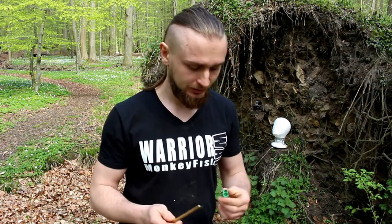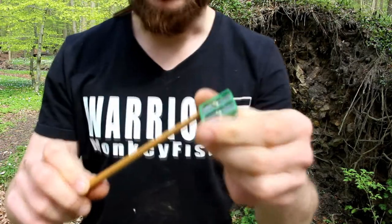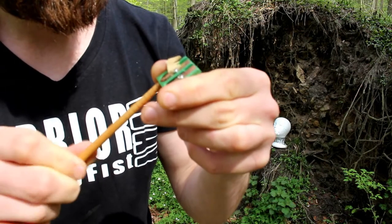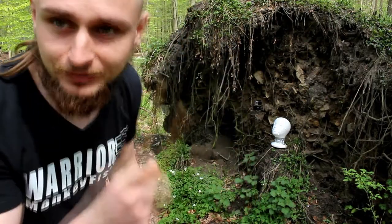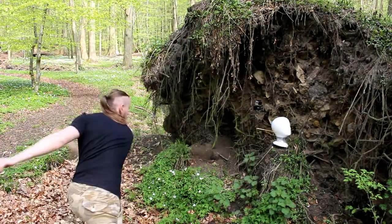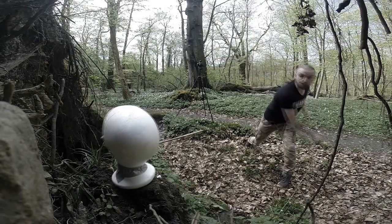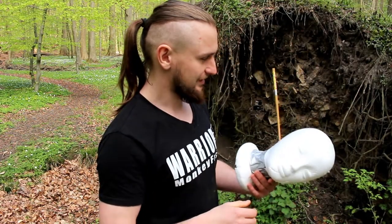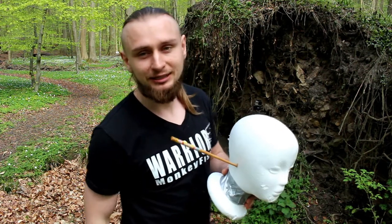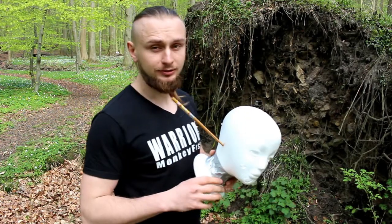As you can see the wooden chopsticks weren't so good, but I'll try to sharpen one so we can see if that's going to be better. Now it looks much better and much sharper, so maybe now it's going to be better. Now that the chopsticks are more sharp they're more dangerous than before. The wooden chopsticks are really light compared to the iron ones, and the iron ones can stick almost everywhere.